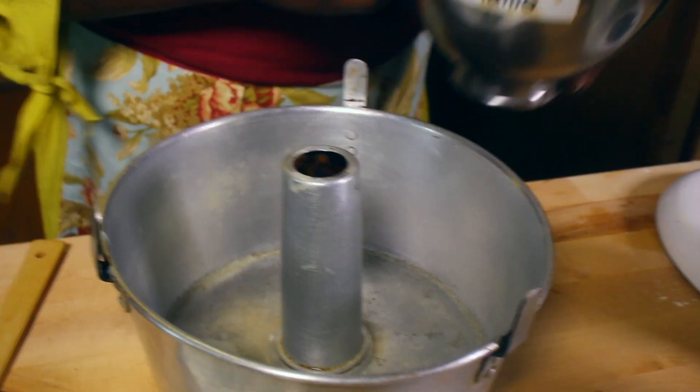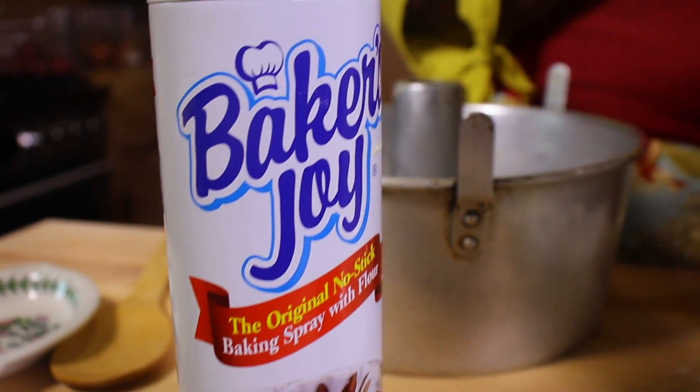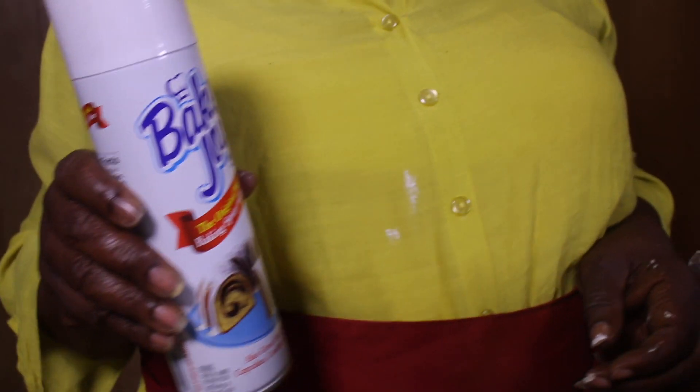That looks good. Now we have to taste it. That's good. We're ready to put it in the pan now. I have already sprayed this pan, but I use the paper spray. Always, when you're looking for spray, always look for spray that has a flour base — it keeps your cake from sticking.